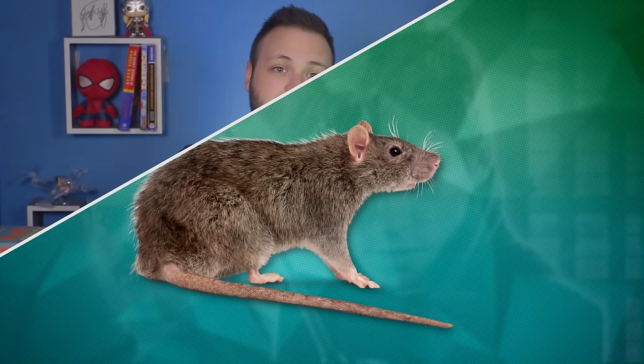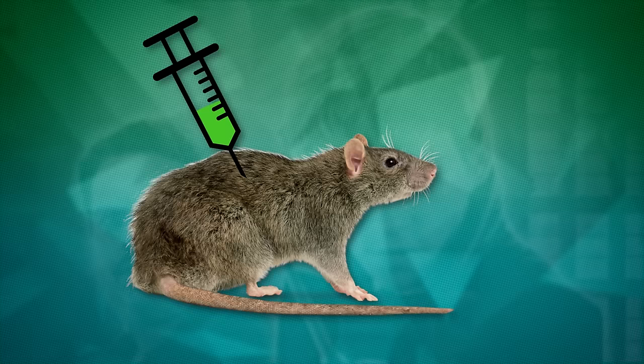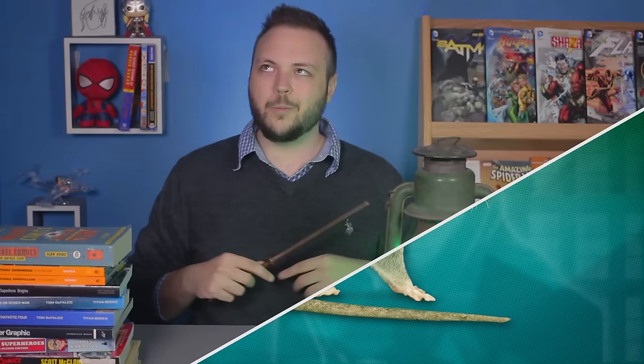Decades ago, scientists found a drug called anisomycin that could stop long-term memories from forming. In one experiment, researchers took rats like Scabbers and put them in a rather painful environment. Researchers would play a tone and then proceed to give the mice a minor electric shock. Eventually, the mice formed a memory that the tone is associated with pain. Every time they heard it, they would tense up and brace themselves for the inevitable shock. But if you were to take a second mouse, go through the same process of playing the tone and shocking it, and inject it with the drug that stops memories from forming, it will not remember that this sound means pain. Even though they've experienced the tone, then the shock, over and over again, the drug prevents the mouse from remembering these experiences.